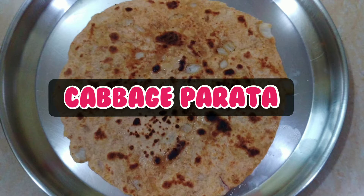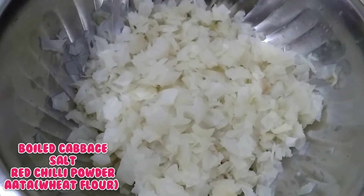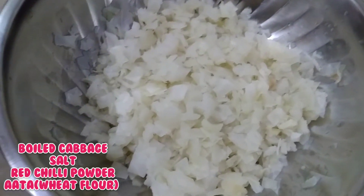Cabbage Paratha — I am going to enjoy this recipe. First of all, let's cook the cabbage. Add salt and water in the cooker.